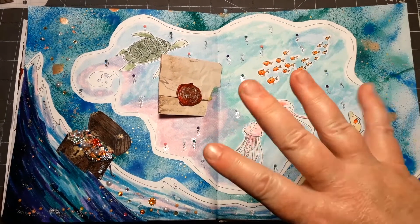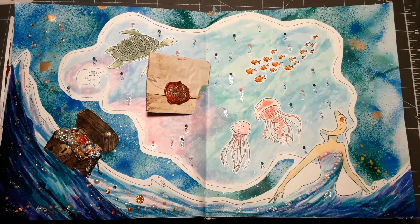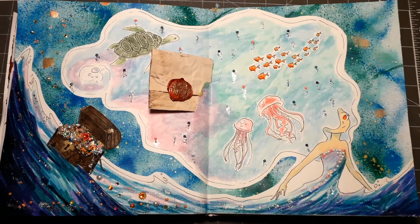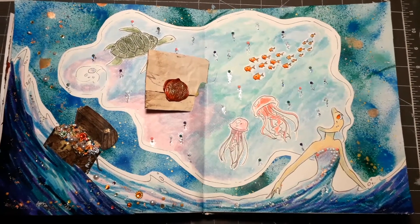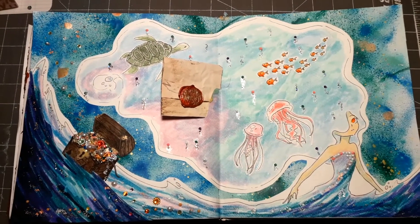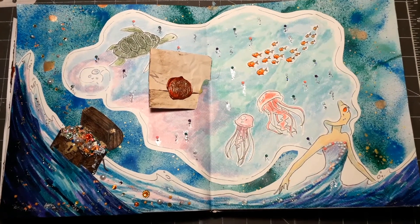Hello, this is Nikki from Nikki's Crafting Corner, welcome to my channel. Today I have something different to show you — this is a page spread I have done in cooperation with my oldest daughter. She's 18 and we planned and crafted together for the first time.